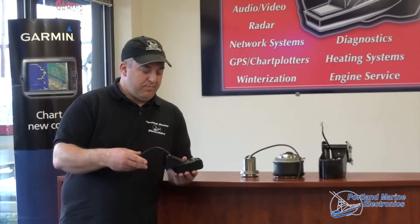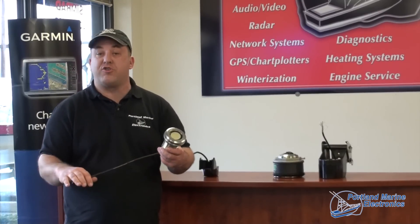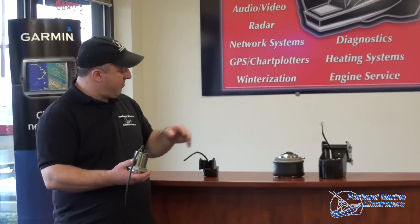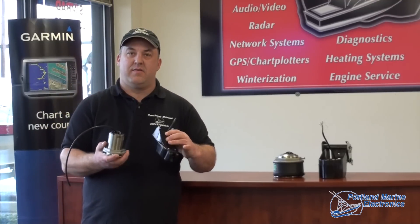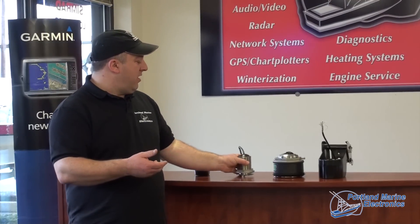As you progress into higher quality fish finding, you'll find yourself leaving the transom mount plastic transducers and moving into the through-hulls and the larger transom mount transducers. This is a stainless steel SS60, single element 600 watt. The difference between the P66 and the B60 is that this one is mounted through the hull, and by mounting it through the hull and underneath your vessel, you are in the cleanest, purest water possible and you are eliminating a lot of the turbulence associated with a transom mount transducer.